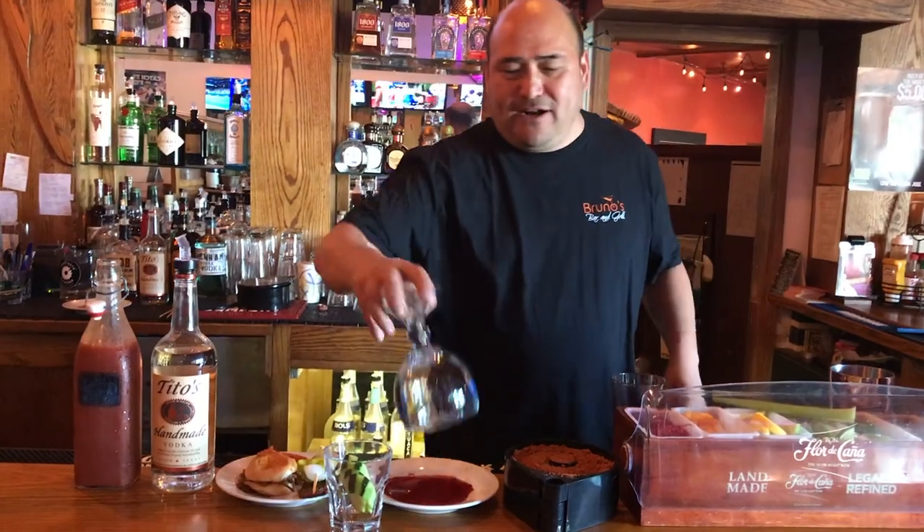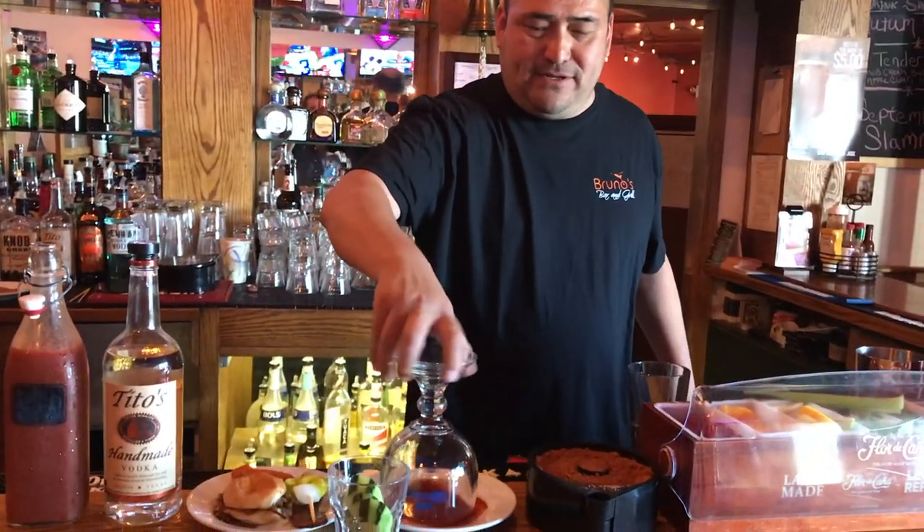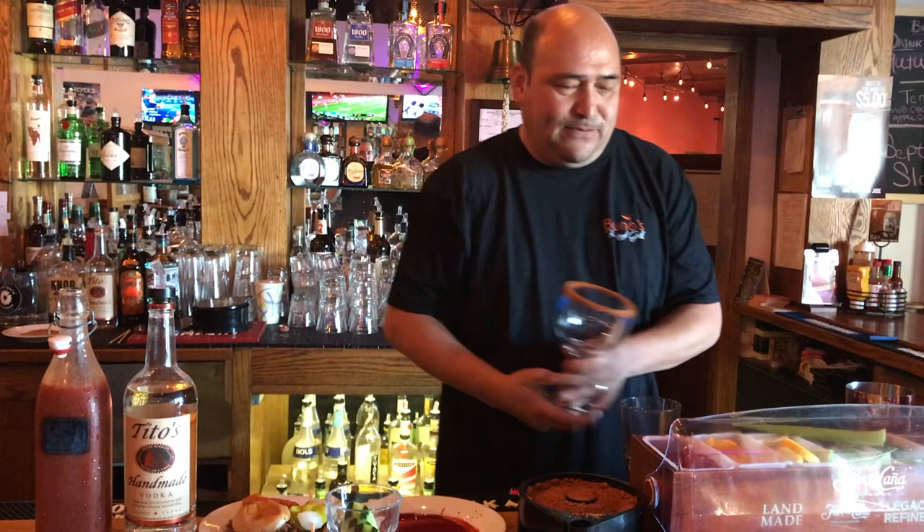Alright guys, today we're gonna make the Big Bruno's Bloody Mary with some spicy salt and some chamoy.